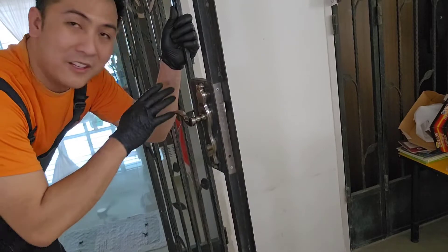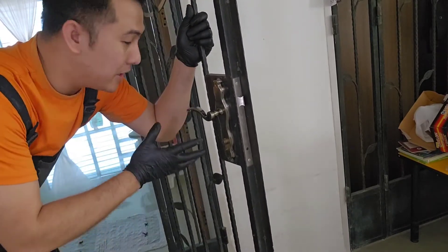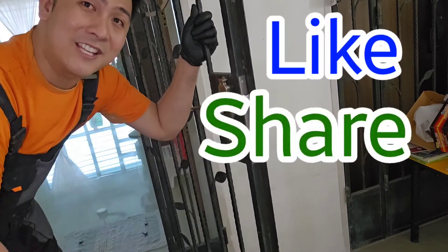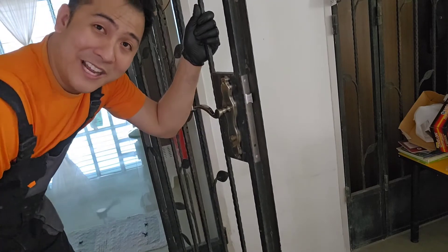There you have a new lock installed — really easy. You don't have to call in a locksmith. Just go down to your hardware store and get one for about $25 and save yourself $150. If you like that tip, like, share, subscribe. I leave all the stuff I use in the description down below. Catch you on the next one. Take care, bye-bye.